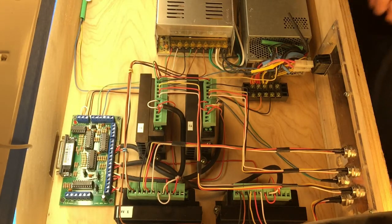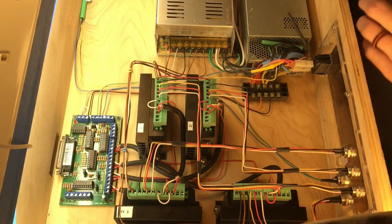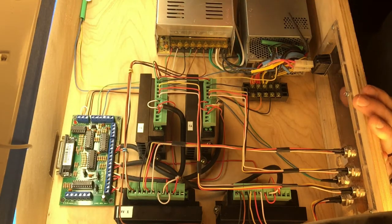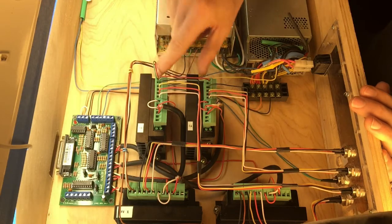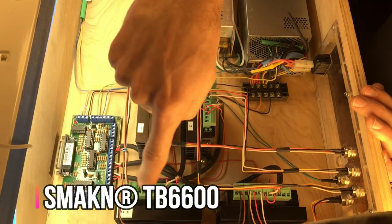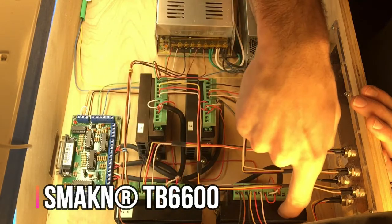Alright guys, I'm just gonna go over all the parts and then we're gonna zoom in and go over them individually. All we have here — it's not a lot, but it looks like a lot. We've got four driver boards. These two are both for my Y-axis — I've got a Y1 and Y2 because I have two motors for my Y-axis — and then I have an X-axis and a Z-axis.